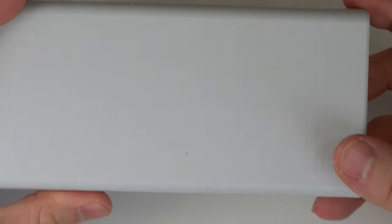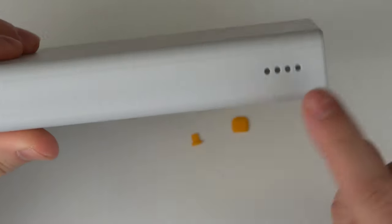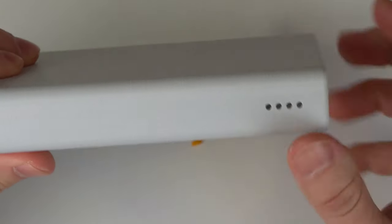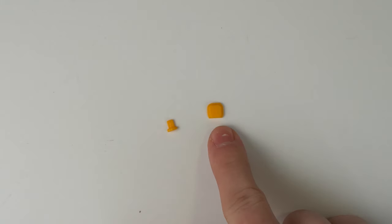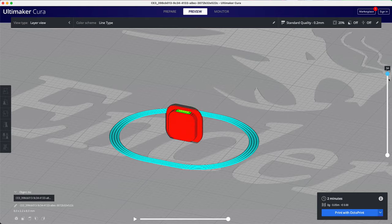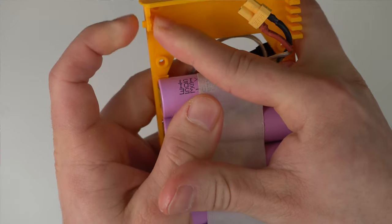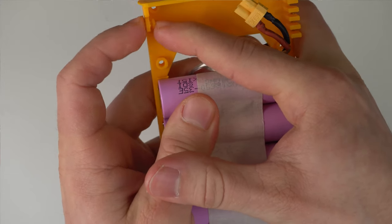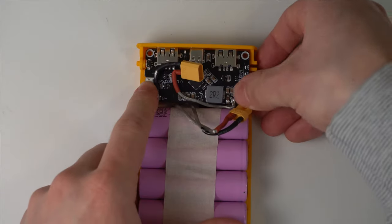The last part to make everything work is the button on the side. This button will allow you to see the charge with the LEDs on the other side. The button consists of two parts: the pusher and the outer button. I printed the button upright so that the print pattern will match the case. We need to make sure that the pusher can easily move in the hole holding it in place — you'll maybe need to do a little filing here.